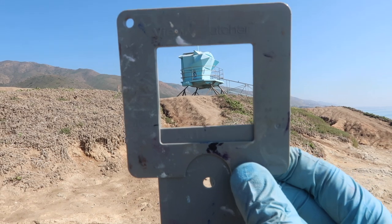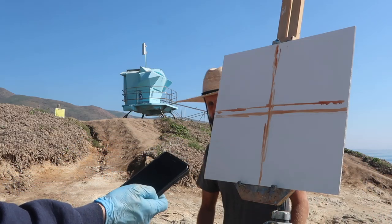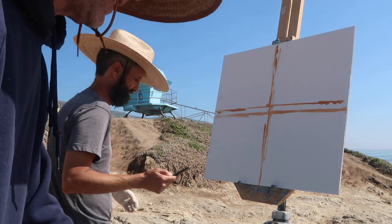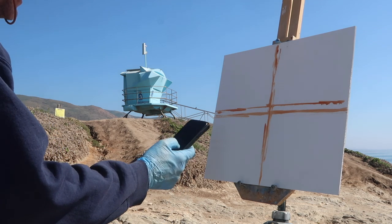Subject number one: lifeguard tower. I set the timer for 15 minutes. Are you nervous? Feeling the pressure? Yeah, I am. All right, here we go.